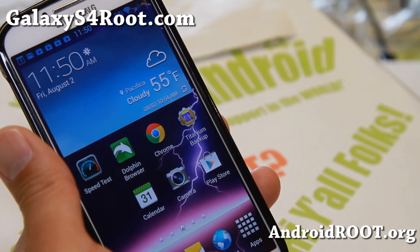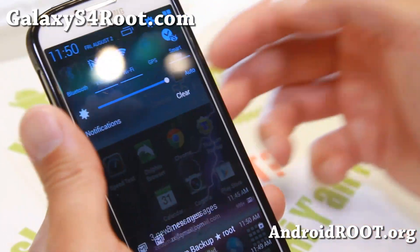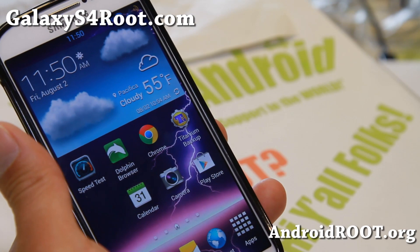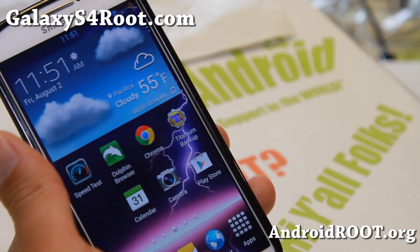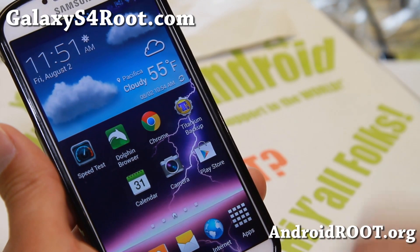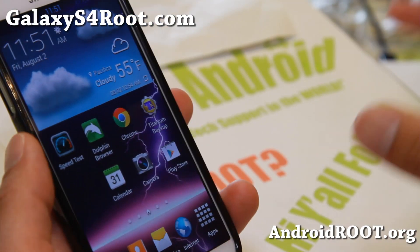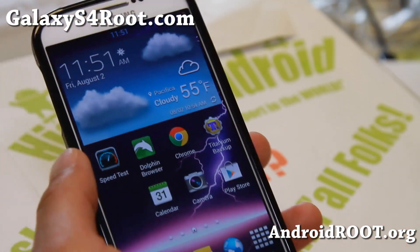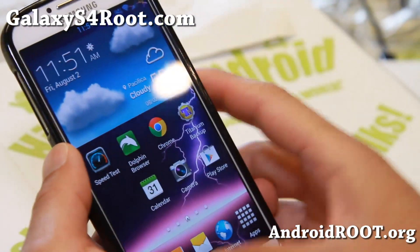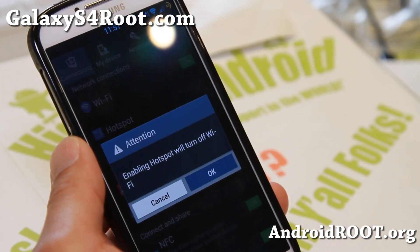Let me know what you think of this ROM. My two favorite ROMs right now are Triforce ROM — the one I featured last week — and this one. They're slightly different but I really like both. If you haven't tried Triforce ROM yet, try that one first and also try this one. Also, this ROM has native hotspot working out of the box, and there's a nice transparent notification bar — very nice.